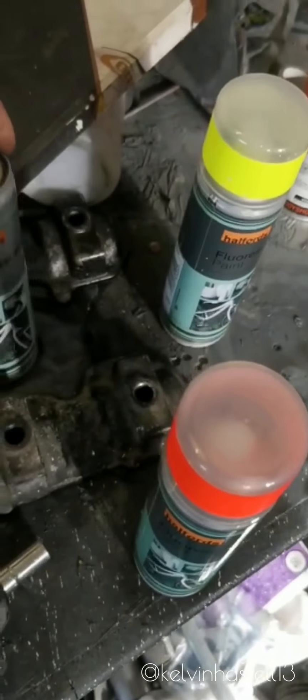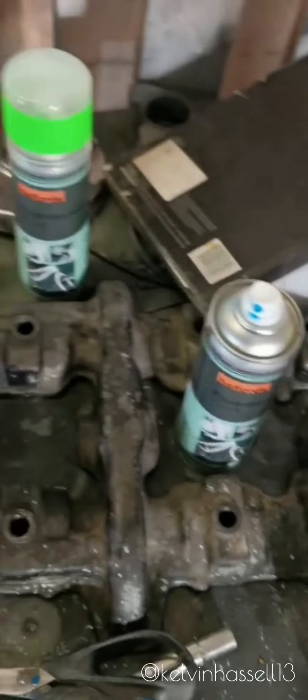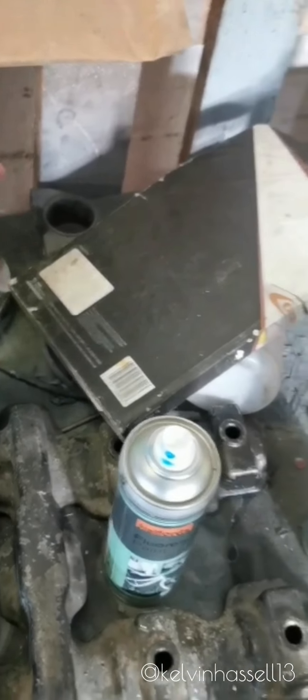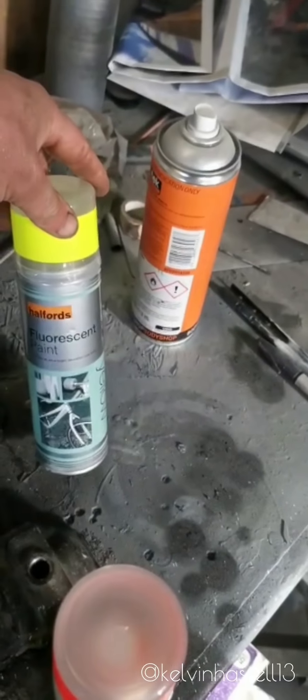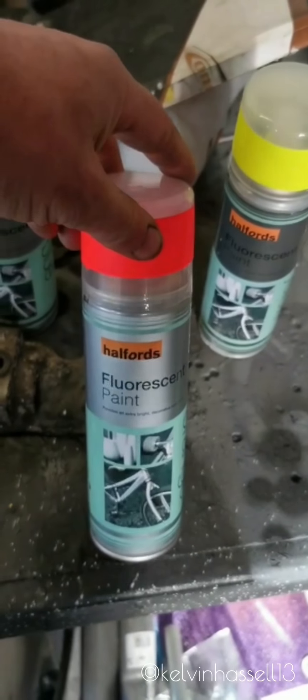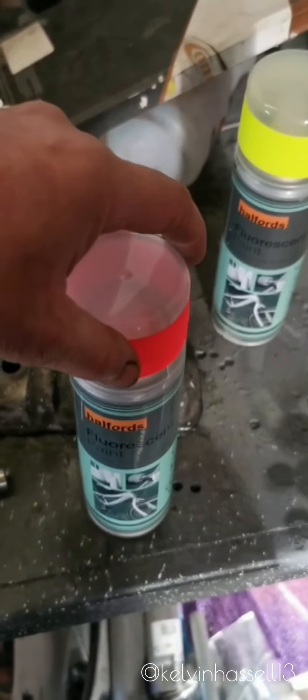All the paints we used for this are available from Halfords. We just used rattle cans, apart from the clear coat we put on the van, which we had some clear coat mixed up for a different vehicle — some 2K — so we used that on the van. But you can use a clear coat from Halfords as well in a rattle can.